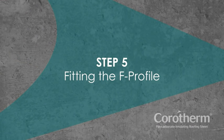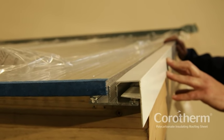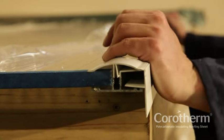Step 5: Fitting the F-profile. Finish the edge of the roof with an F-profile, which can be secured to the rafter or barge board with screws. Fit the final glazing bar cap and complete the run of flashing.